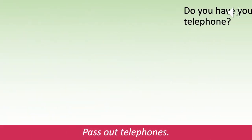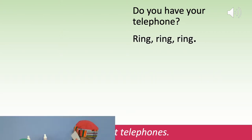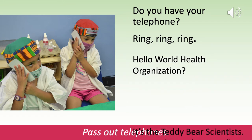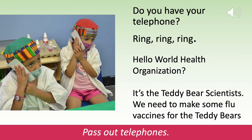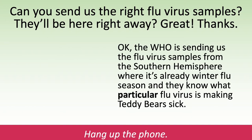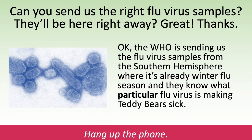Do you have your telephone? Hello, World Health Organization? It's the teddy bear scientists. We need to make some flu vaccines for the teddy bears. Pass out the telephones. Can you send us the right flu virus samples? They'll be right here? Great, thanks! Okay, the WHO is sending us the flu virus samples from the Southern Hemisphere, where it's already winter flu season, and they know what particular flu virus is making teddy bears sick.